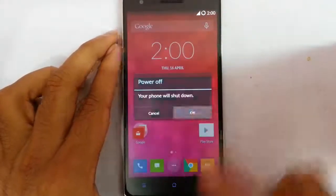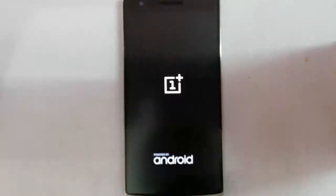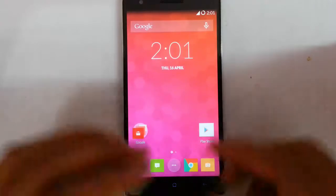Before talking about the quick boot mode, let me turn off my phone. And the phone is off, now I am going to turn on my phone. You can see how much time it will take to load the OS. Right now I am not using the quick boot method, I am using the normal method. So you can see it is taking some time to load the OS — it is still loading. Now it came. So it is taking around 15 to 20 seconds to load the complete OS.